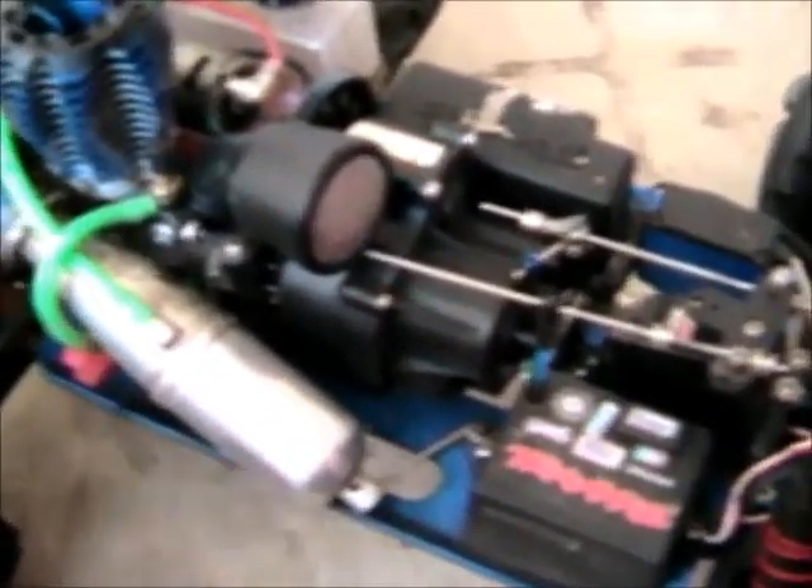This is the first model, surprisingly, of the T-Max 2.5. First one made. This thing — everything on it I've replaced. There's mostly 3.3 stuff on there, like the shock towers and stuff — they're the newer versions. Wheelie bar. 3.3 motor. A lot of the gears inside the gearbox.